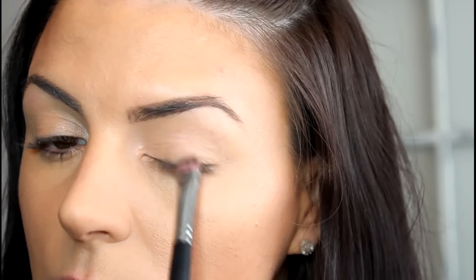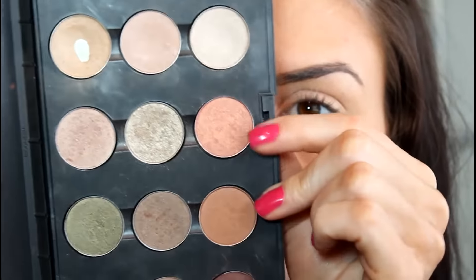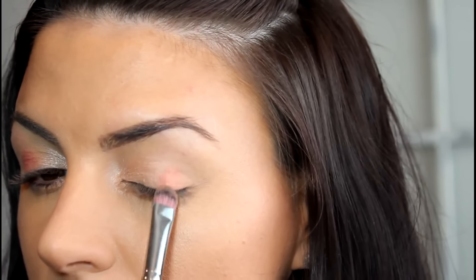I'm bringing it halfway in and just packing it on. Now I'm taking Shroom, which is a little bit lighter shade, and I'm just going to put that in the inner corner. And now with that same brush, I'm using Expensive Pink, which is like a peachy gold shade, and I'm just going to place that on the outer part of my eye. This is such a beautiful color and this looks really good on blue eyes.